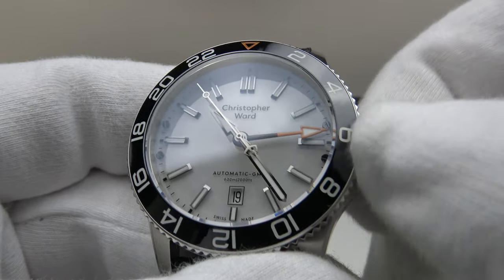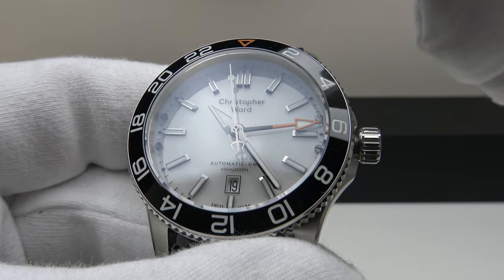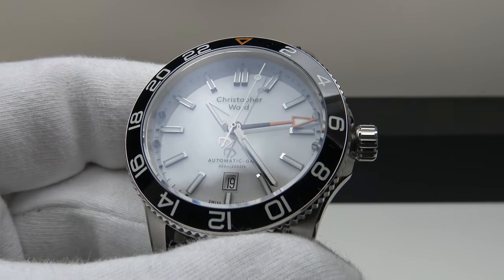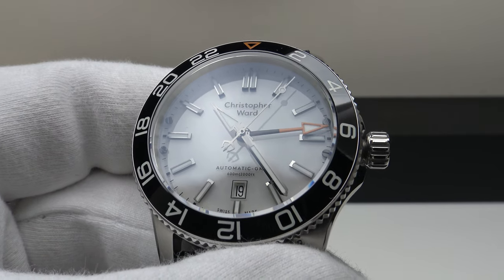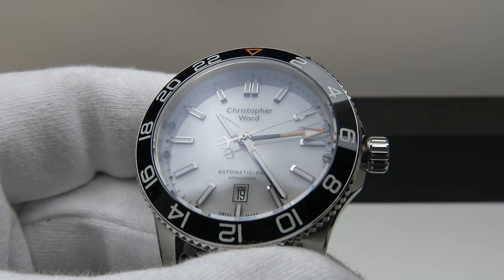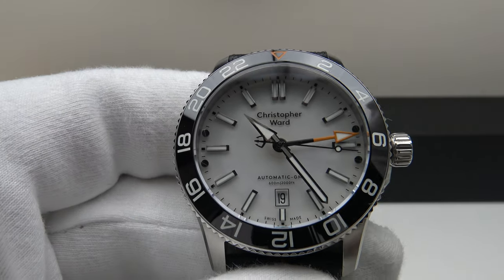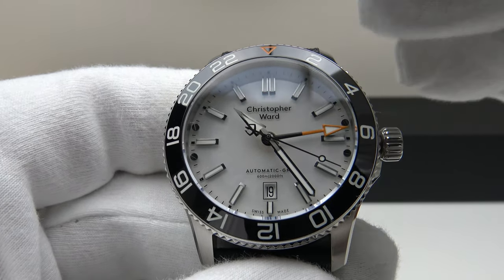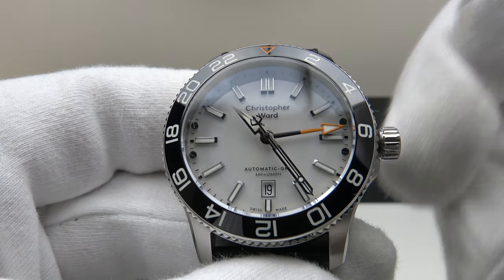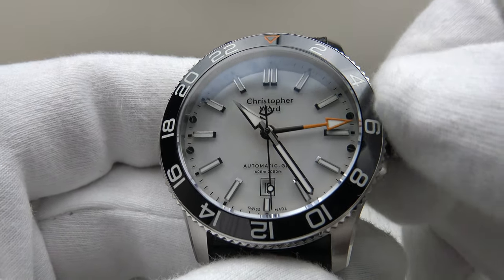In the first position — the manual wind position — one can manually wind the movement, the Sellita SW330-2, to its maximum 56-hour power reserve. The previous version movement was the SW330-1 with a 42-hour power reserve, but this is superior — it is the successor. The SW330-2 has a higher power reserve of 56 hours, which is a notable upgrade. Christopher Ward deserve full credit for using the latest version rather than the older SW330-1.